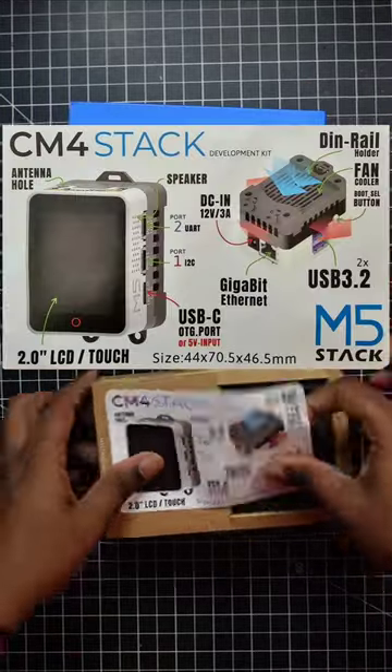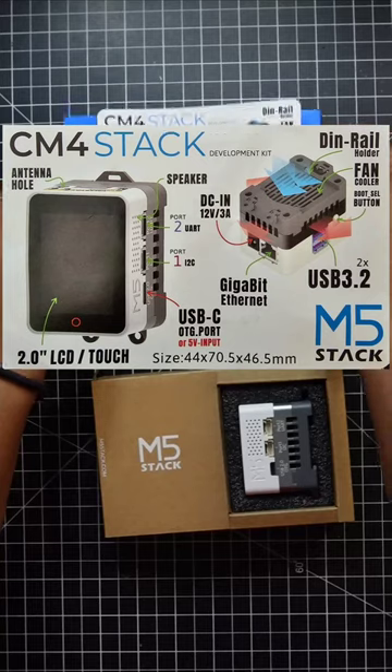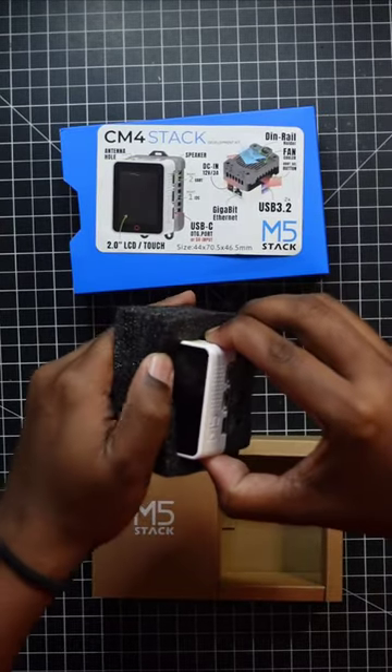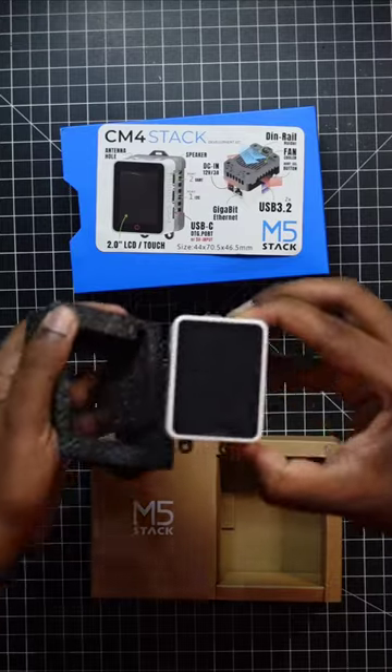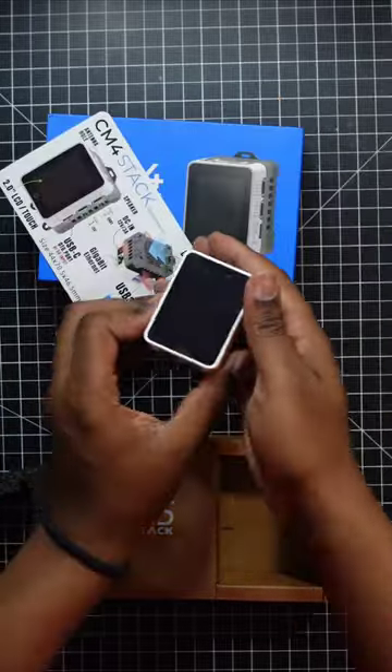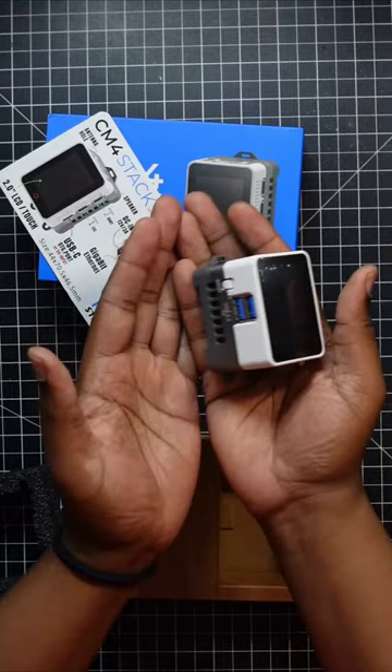We have the product card here. This is the brand new CM4 stack with the built-in Raspberry Pi CM4 module.